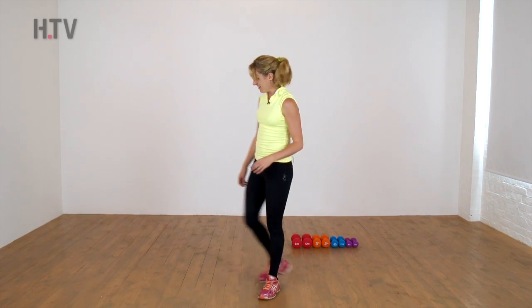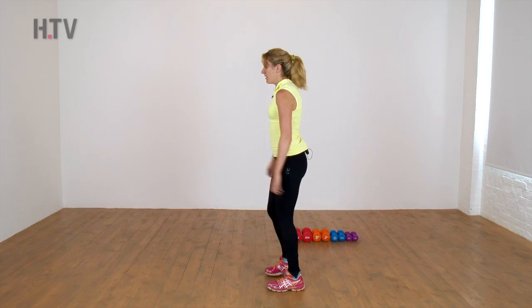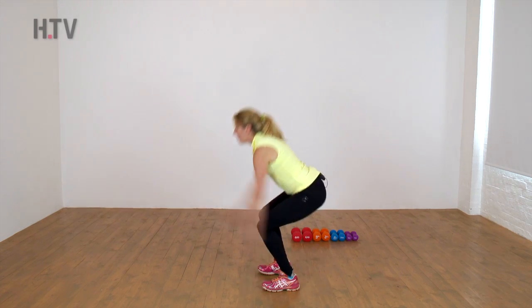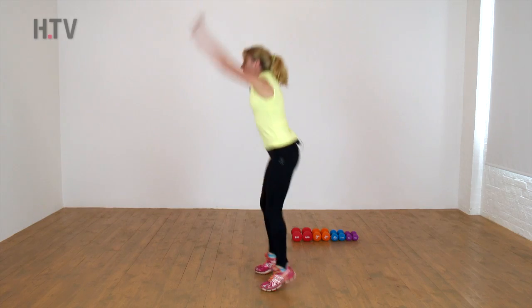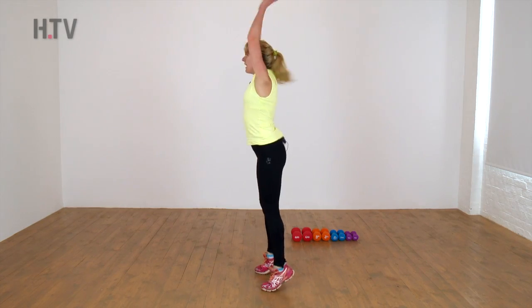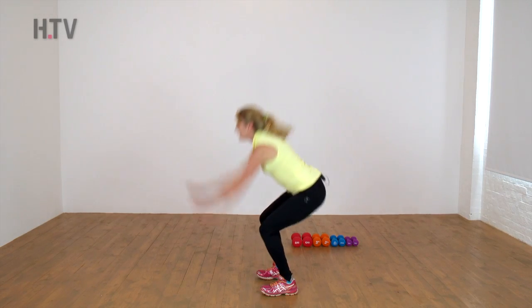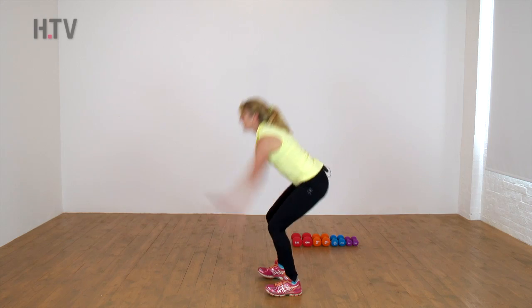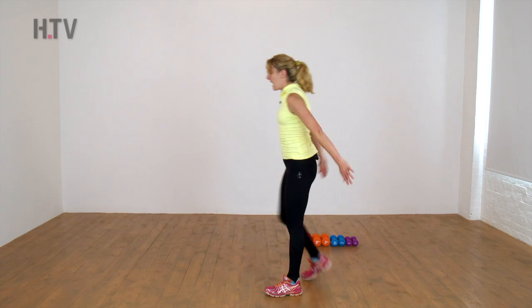Shake it out, have that little breather. We're going to go back to the beginning — this is our ski squat. When you're ready, sit and up, onto those toes. Push, drive, high as you can, lift. Four, three more. Two and relax.